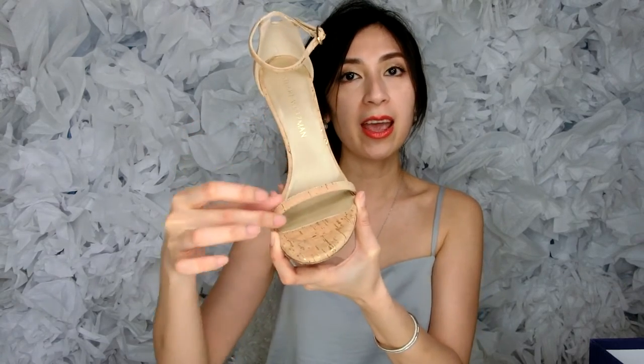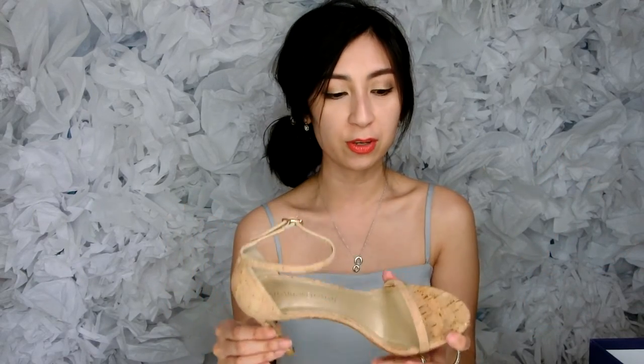However, overall I'm very happy with it. I like the weight — it's very light. And I like how the straps are so thin, ever so slightly thin. It just makes your feet look so elongated when you wear it, so that's one of the reasons why I love this shoe.